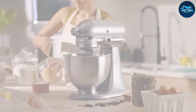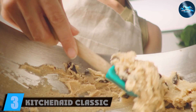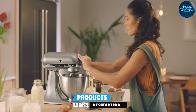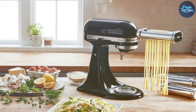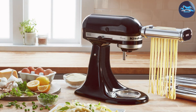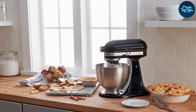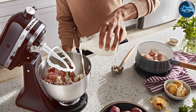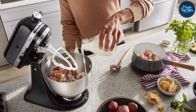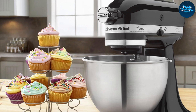Number three: the Kitchen Aid Classic Series Stand Mixer, a staple in many kitchens around the world. Its sleek onyx black design is timeless, making it a beautiful addition to any kitchen decor. The 4.5-quart stainless steel bowl is perfect for smaller batches, and its tilt head feature allows easy access when adding ingredients or changing attachments. The all-metal construction ensures longevity, while the powerful motor provides the necessary torque to handle tough mixtures. With 10 speed settings, this mixer offers precision control.